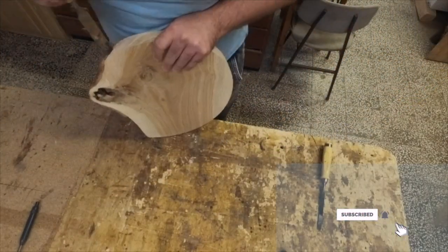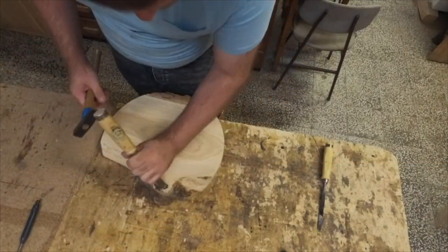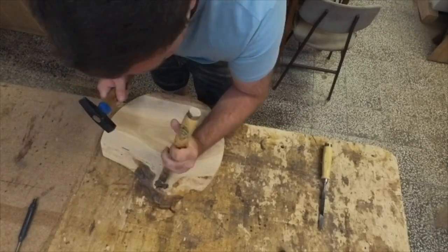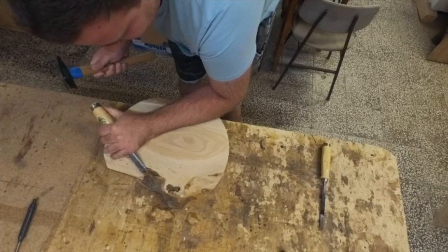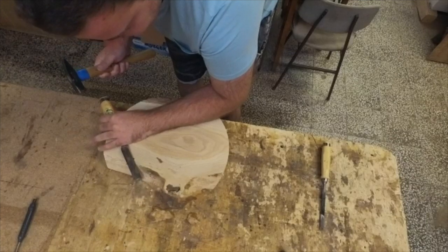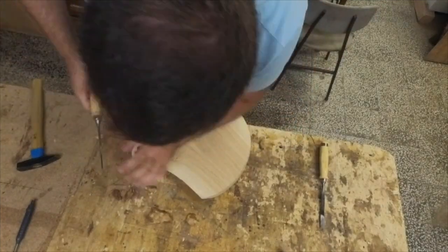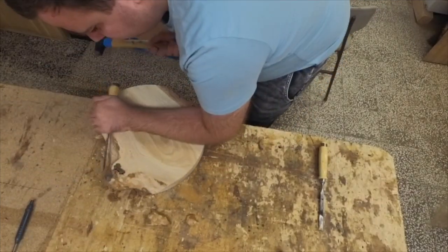I'm in the group of people that thinks that bark and epoxy would not bond correctly, so here I need to remove all bark and softwood from the piece. If you don't think so and you like the look of the bark you can leave it on, but I don't recommend it.